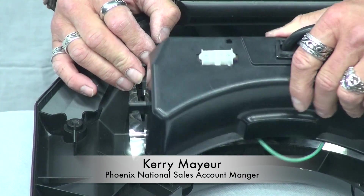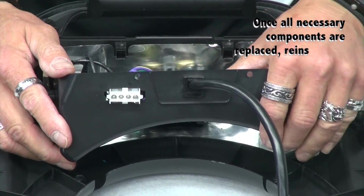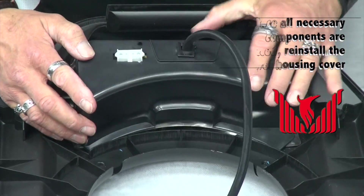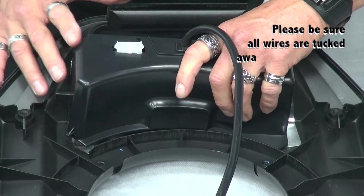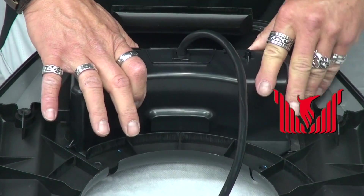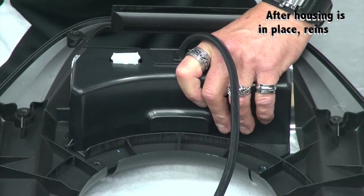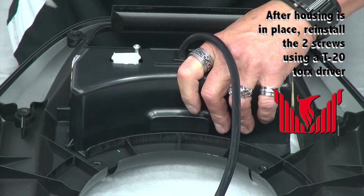Once you replace the components that are necessary to replace, we will reinstall the control housing. Just ensure that all the wires are tucked away and are not pinched. Put the control housing in place and reinstall the two screws using a T20 Torque driver.